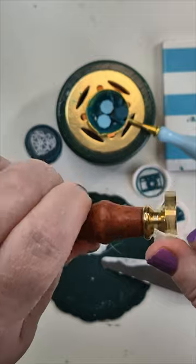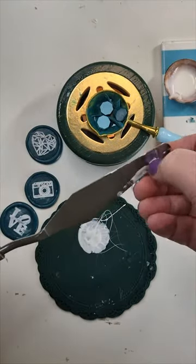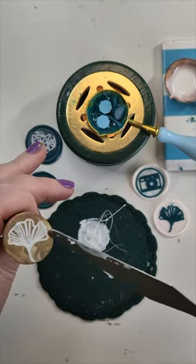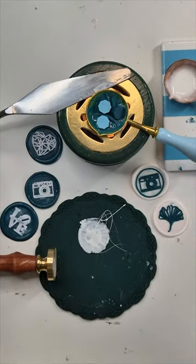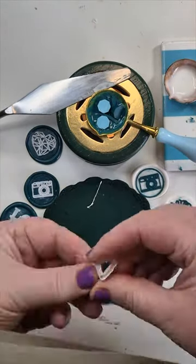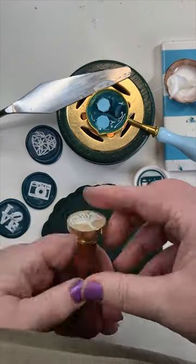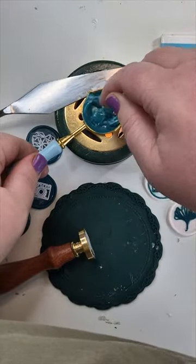I've poured some wax onto the mat. The stamp and the palette knife have both been put on top of the burner as well, so they're warming up. Just smush the stamp head around in the wax that I've put down so it gets a very thin coating and covers the image, and then scrape it off with the palette knife because the palette knife's hot and the stamp head's hot.